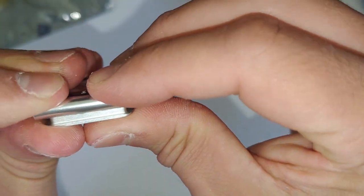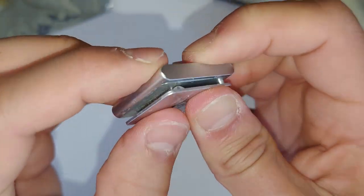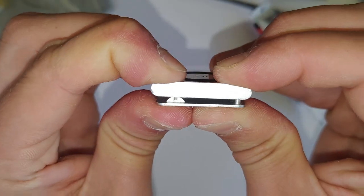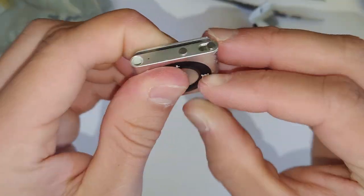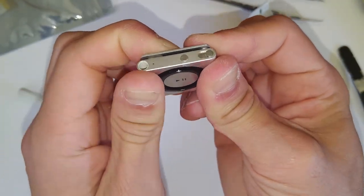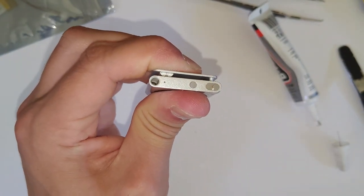You kind of want to just hold the thing together for maybe a minute or two, just while that super glue starts to dry initially, because sometimes it can pop up a little bit — a lot of these aftermarket batteries are not as thin as the originals. If you want to go the extra step, you could put a rubber band around it and let it set for like a day, but that's probably not necessary. Maybe just don't use the clip for the first day, and yeah, that's pretty much done.